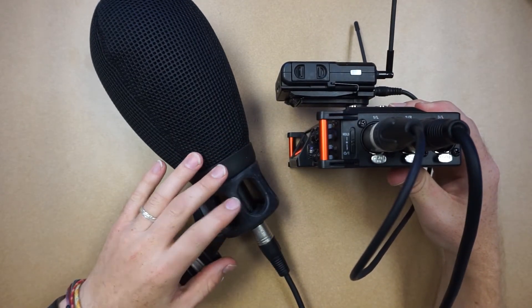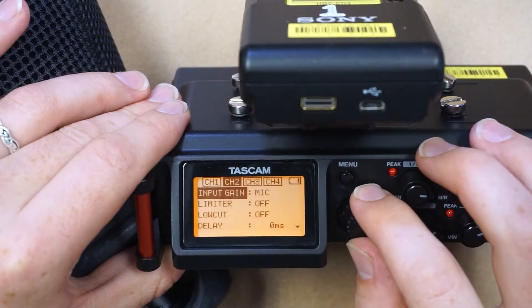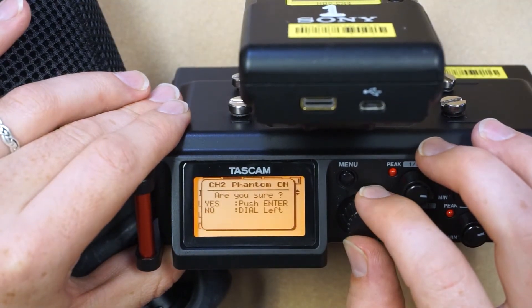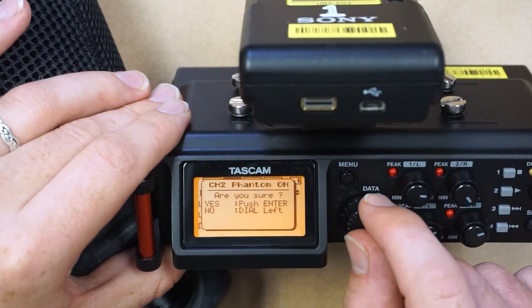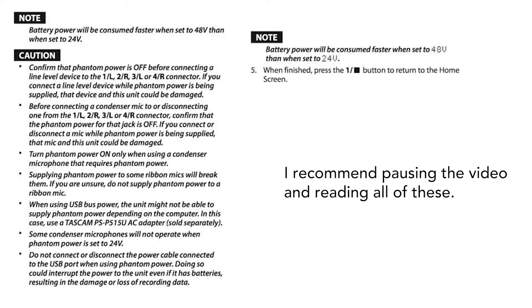This shotgun microphone will need phantom power from the Tascam. I'll navigate back to the input menu and change the input gain to mic plus phantom. When supplying phantom power, there are some important warnings to keep in mind so you don't damage your devices. The main points are: only supply power to microphones you know need it, plug in the microphone before turning phantom power on, and turn phantom power off before unplugging the microphone.